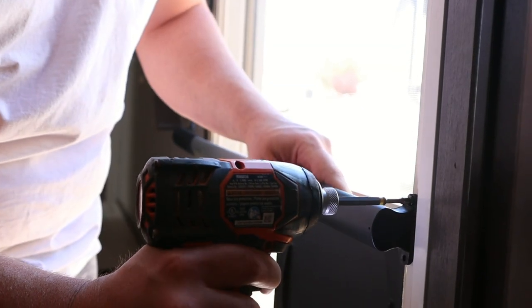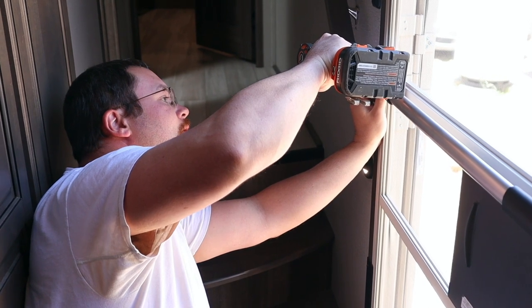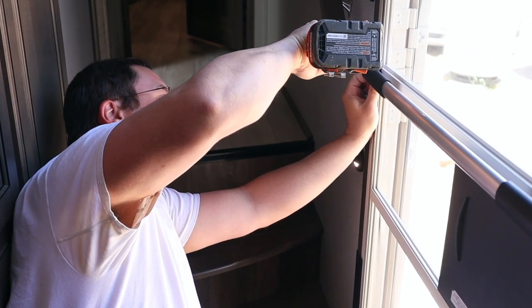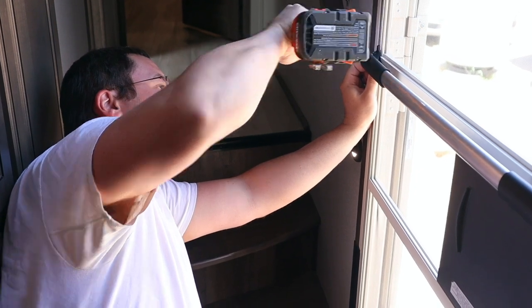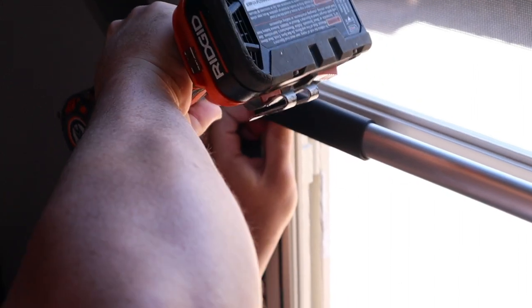Now take the assembled grab bar back over to the screen door and install it. Install the grab bar on the one side where you already have the holes drilled, level the grab bar, and then drill your pilot holes on the opposite side. Once all your holes are drilled, go ahead and send home all the screws.